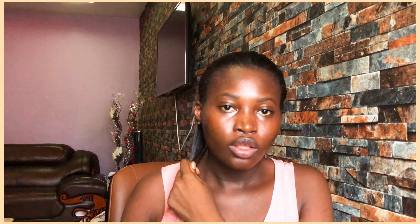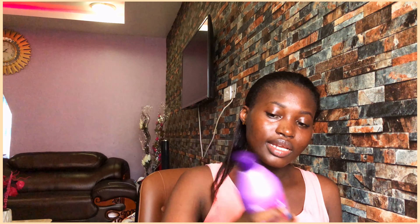First I'll spray a little of this product on it before I use it. I'll apply a little of the leave-in conditioner. Just a little, since you are working in sections — you don't need too much in one section.